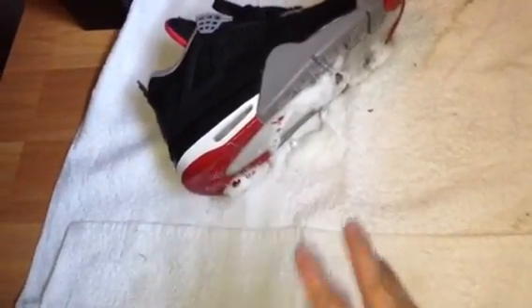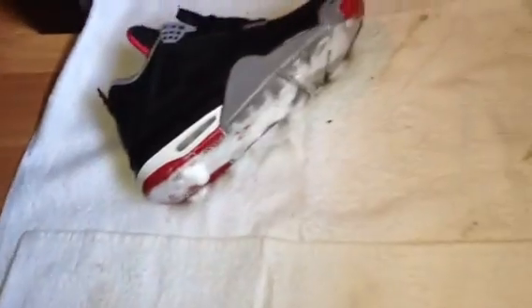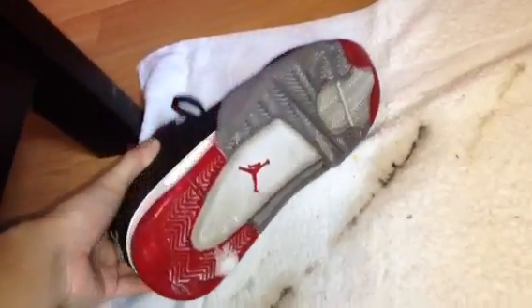All the dirt is just gonna leak out onto the towel. I'm just gonna do one shoe for now. I'm gonna let this sit for a couple minutes — maybe a minute or two — and then come back and wipe it off. So I let it sit for a while, most of the liquid has fallen off, and you can see the dirt on the towel. Now I'm gonna grab a dry cloth rag and wipe the bottoms down.